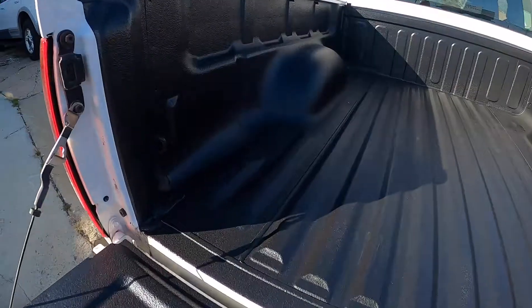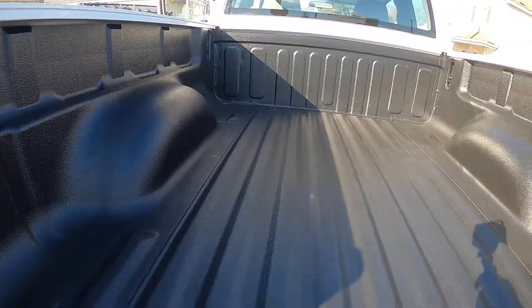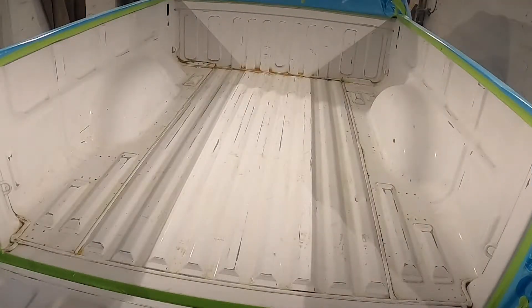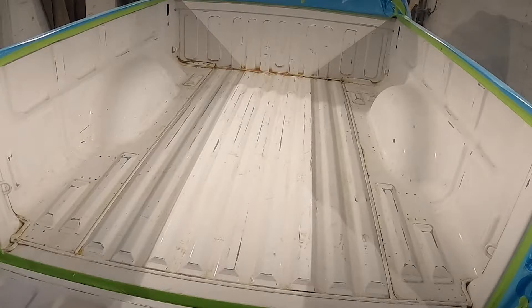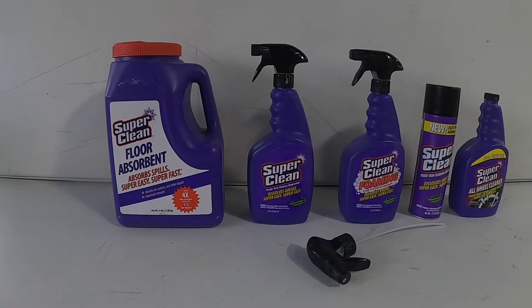So you can get a finish just like this one here. The first step into getting your bed ready is to wash it out with soap and water or some type of solvent and dry it thoroughly. I cleaned the inside of this bed with a product called Super Clean — I did a review on this product in my last video and I'll put a link in the description below.